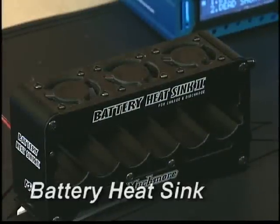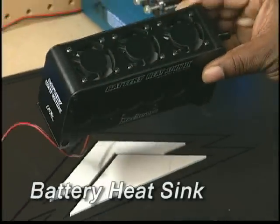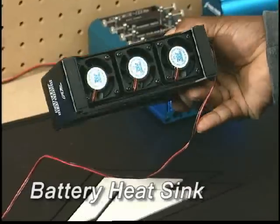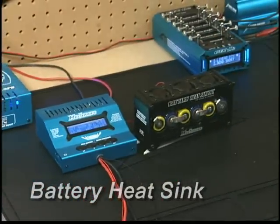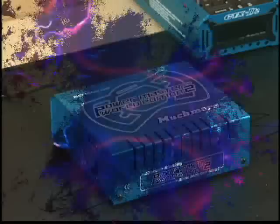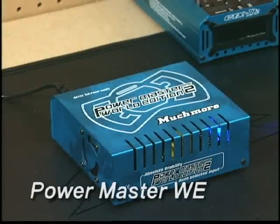To keep batteries cool while they're charging or discharging, use the Much More battery heat sink. 6 high speed fans dissipate heat buildup, and you can use it with the CellMaster, the CTX-D2, or the incredible PowerMaster World Edition power supply.